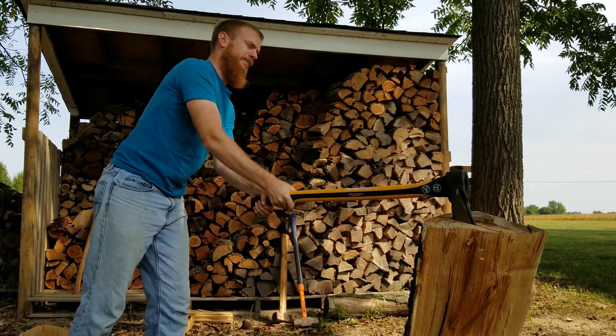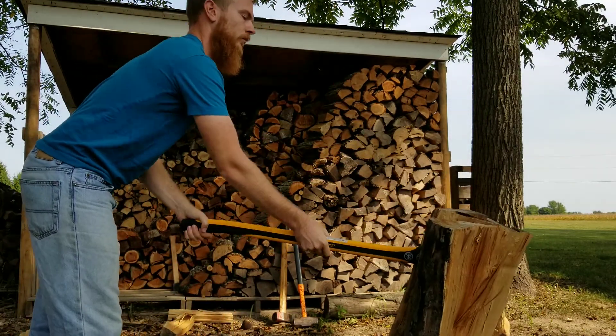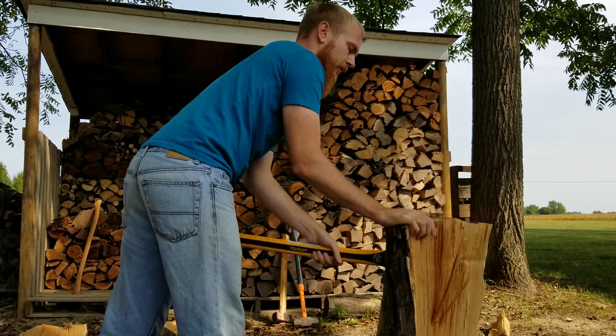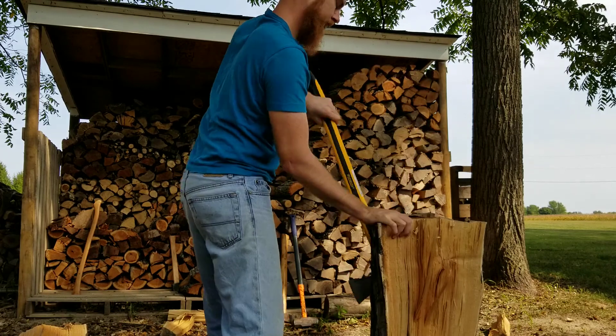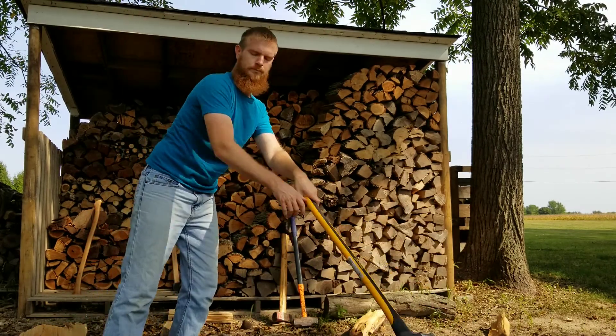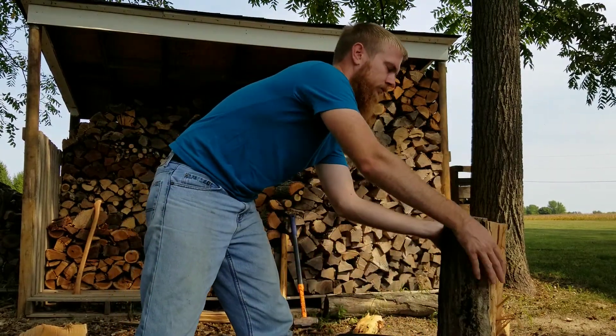Another reason I wanted to get a lighter weight maul head was to see how well it would do for me in the beginning of the season, especially when I get into cutting things. Since we've had some cooler mornings now, it's getting into that time I like to get that rhythm of just getting 30 minutes to an hour of chopping in in the morning.